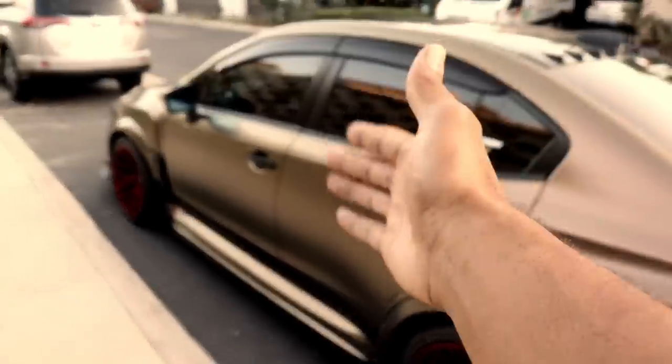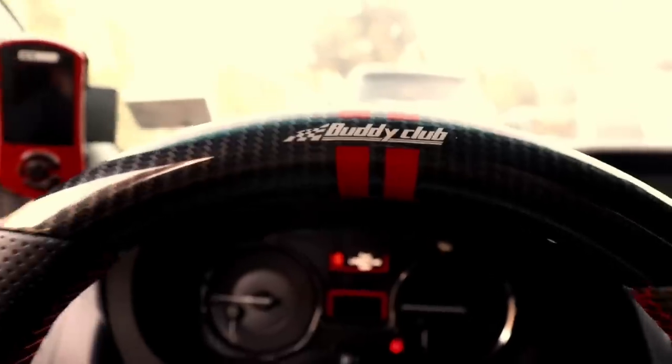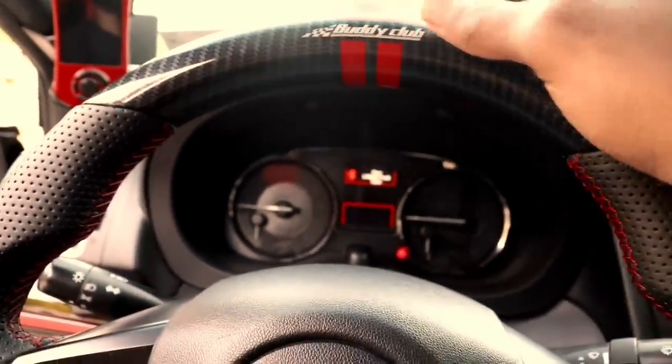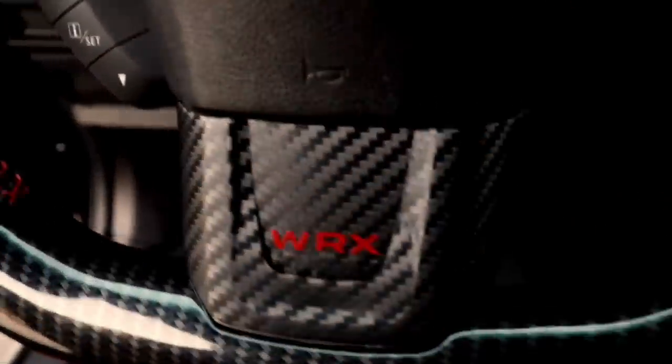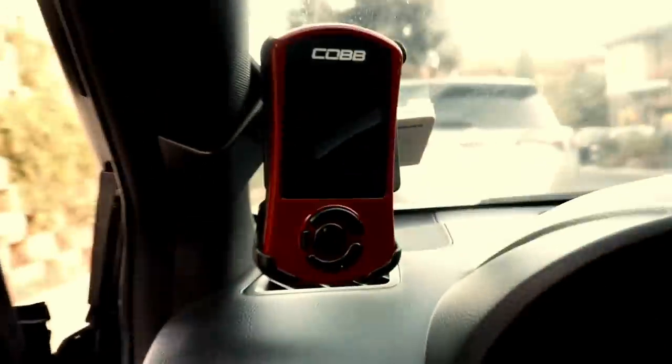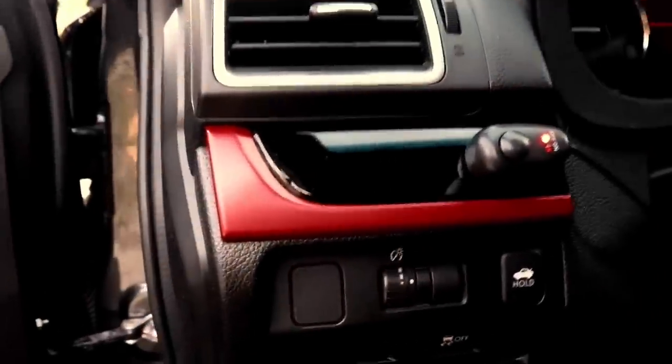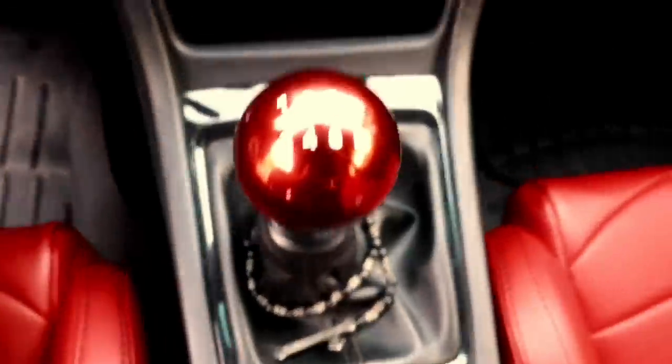Let's get into the interior mods on the car. First interior mod is this Buddy Club Racing Steering Wheel — it's fantastic, the carbon fiber is dope, it looks and feels great. I love the red stripe right here. I have a carbon fiber overlay from SubiSpeed — it matches the grip overlay on the steering wheel, so I absolutely love it. I do have a Cobb Access Port — we'll get into the performance stuff. I have the black and red gloss interior pieces from SubiSpeed — these three gloss pieces are so clean, so good. The black and the red just accents well.